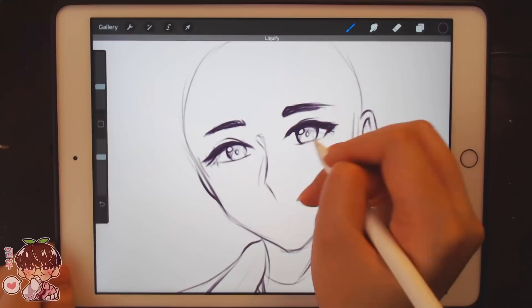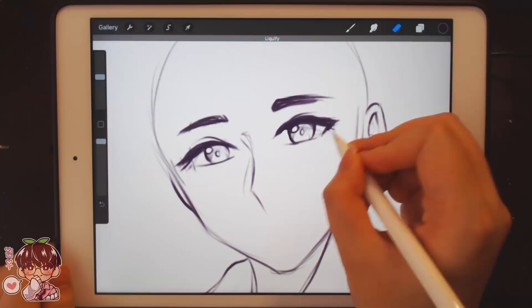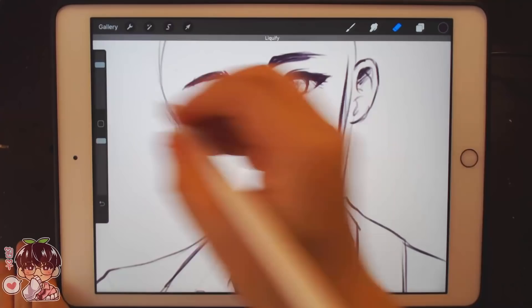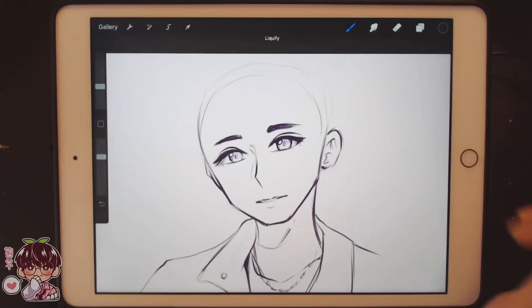I'm not going to get exactly the same expression because I don't really want to squish his eyes too much because he's almost squinting in one eye. Did we try to give him more of a defined chin? Same Dream, Same Mind, Same Night — I'm going to keep forgetting that name.